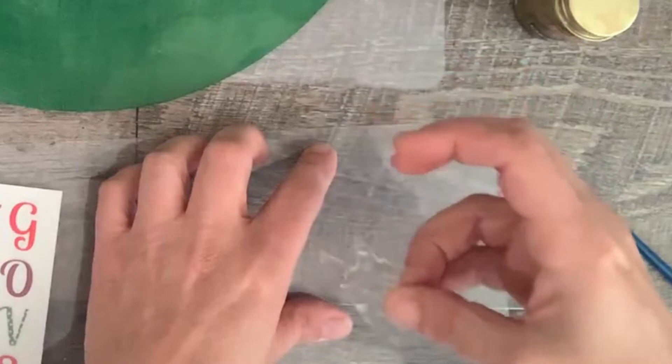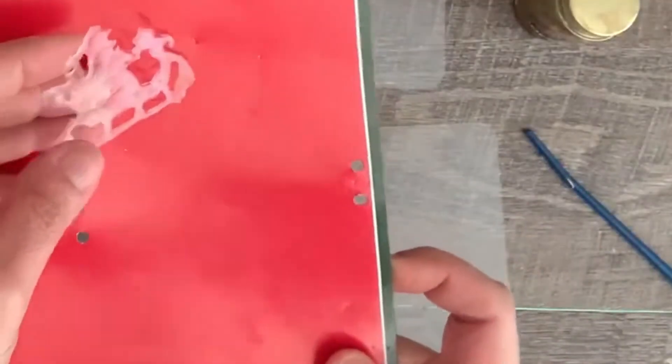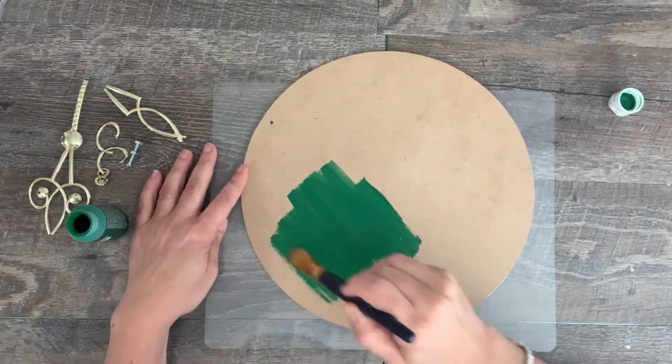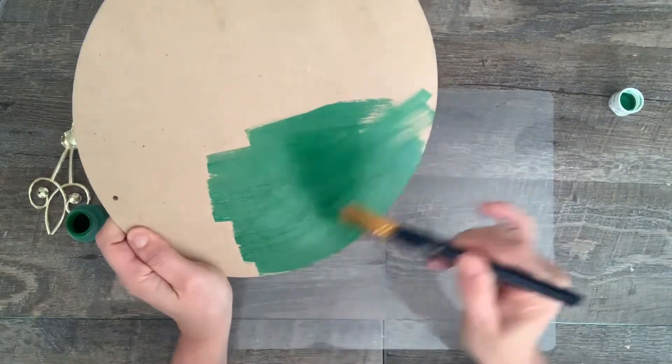You'll know when it's ready because it turns clear — it goes from white to milky to clear. Next, give the round sign three coats of paint. You need three coats to get a solid base; make sure you let it dry completely between coats.